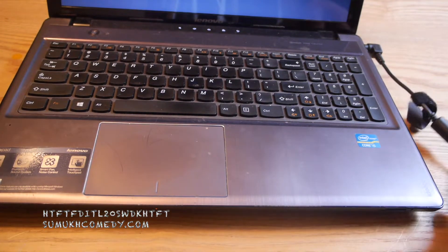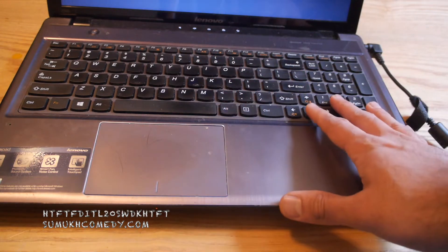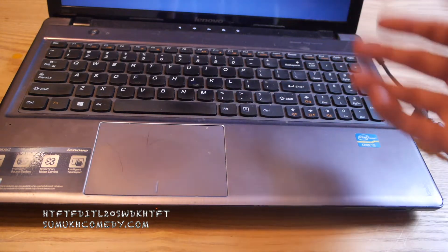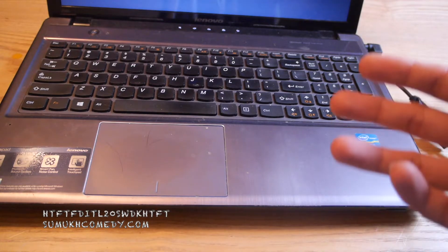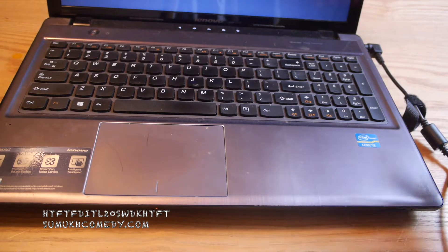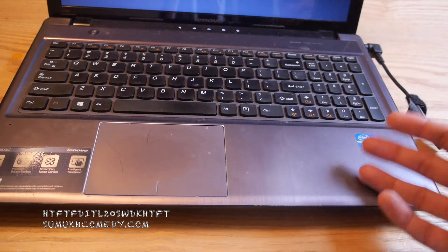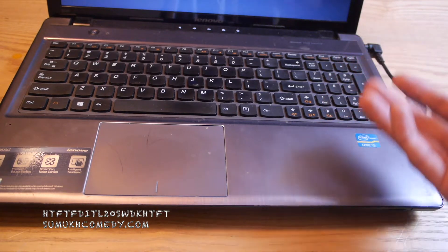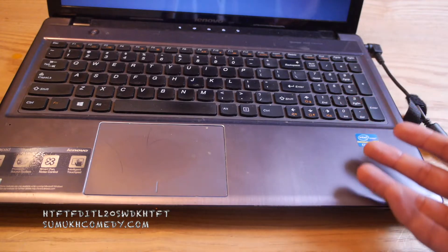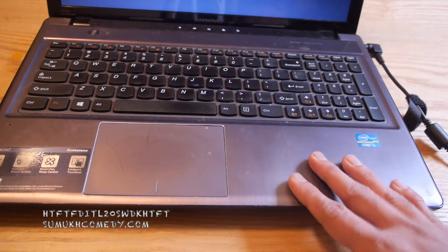A new charger was all that was needed in this situation. But again, it is about deciding what you want to do. It is a 10-year-old laptop, but it still functions. So if you want to make the investment of $12, this replacement charger from a third party will probably last you another one to two years. If it is your secondary laptop, if it's an old laptop, why not? You're getting a little bit more time out of what is an old laptop anyway.